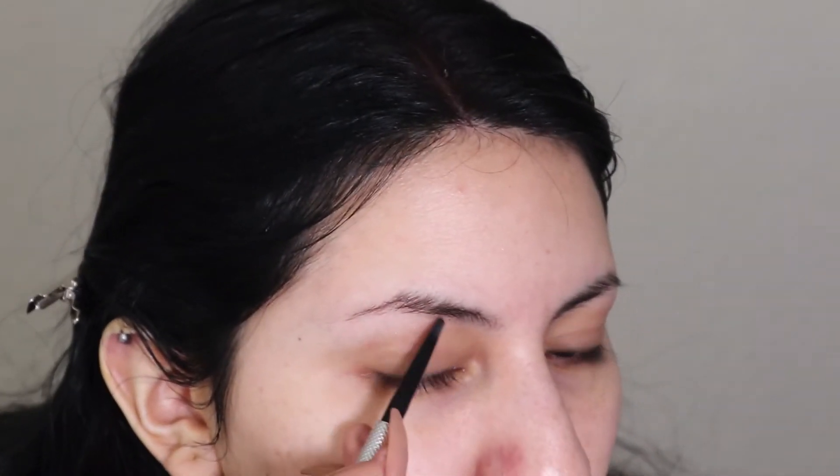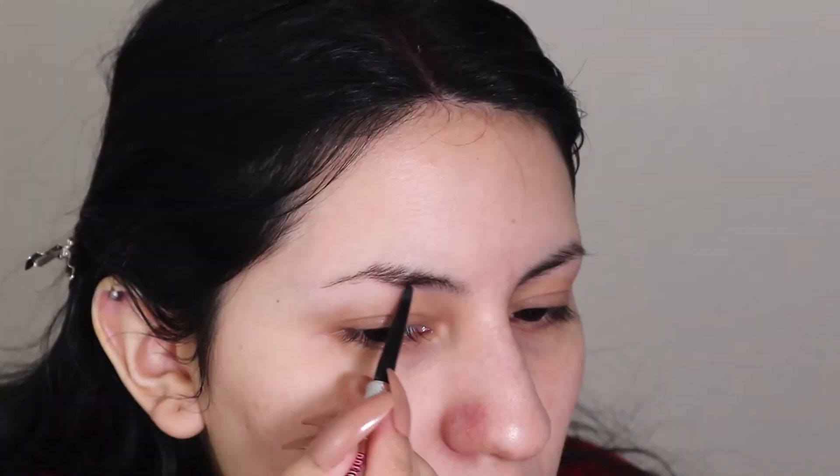Let's start with the eyes — actually I'm gonna start with my brows first, which is a very new thing for me but I'm gonna try it. I'm looking down because my mirror's right here. One of my nails is broken, just ignore that. I'm going in with my Precisely My Brow pencil, starting on the tail because this pencil is more pigmented than the LA Girl one.